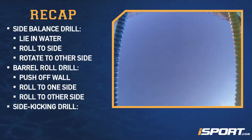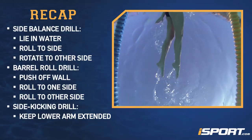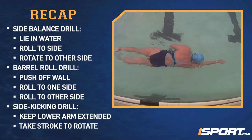For the side kicking drill, when you push off one side of your body, keep your lower arm extended. Keep your face in the water and kick down the pool. At the halfway point, take one stroke to rotate onto your other side.